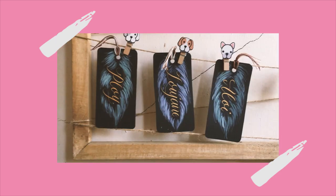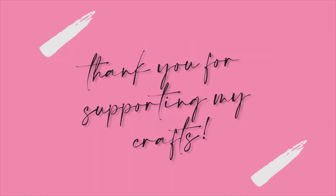I'm very thankful for your support of my crafts. I'm going to post a next video about calligraphy. Please like and subscribe.